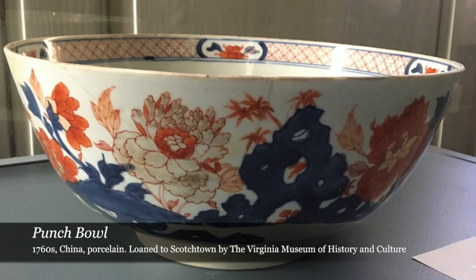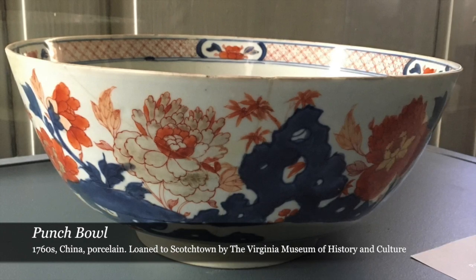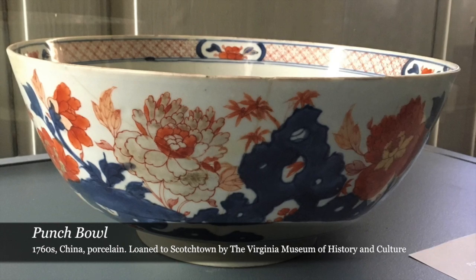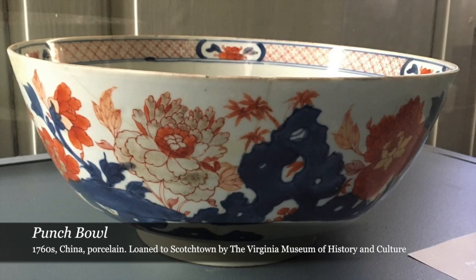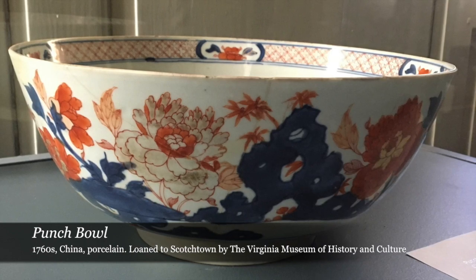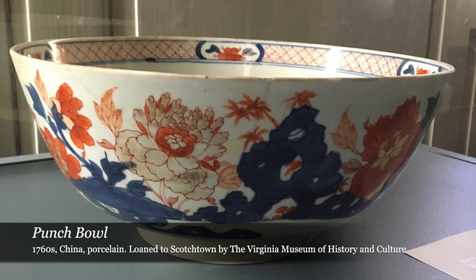Henry himself was not so keen on drinking, besides the occasional low alcohol content small beer, so I assume he kept this on hand for family and guests. This bowl has been on loan from the Virginia Museum of History and Culture for 108 years, since 1912, and they received it as a gift from Henry's last living granddaughter in 1892.